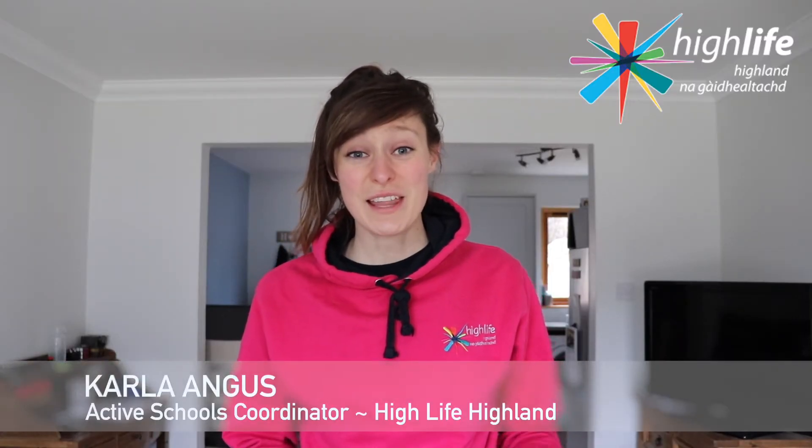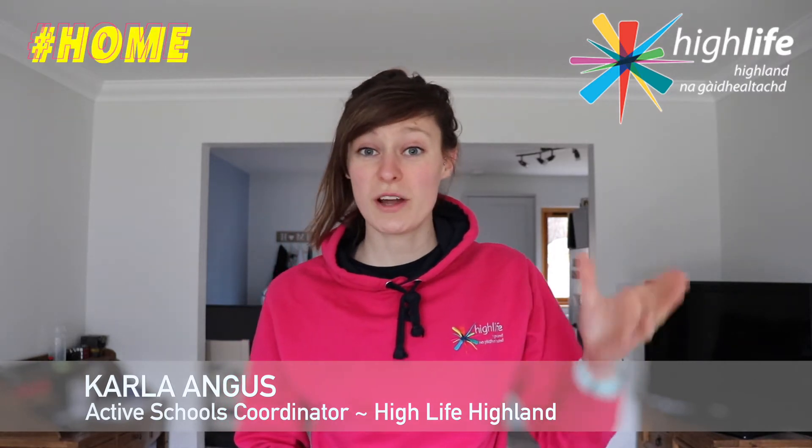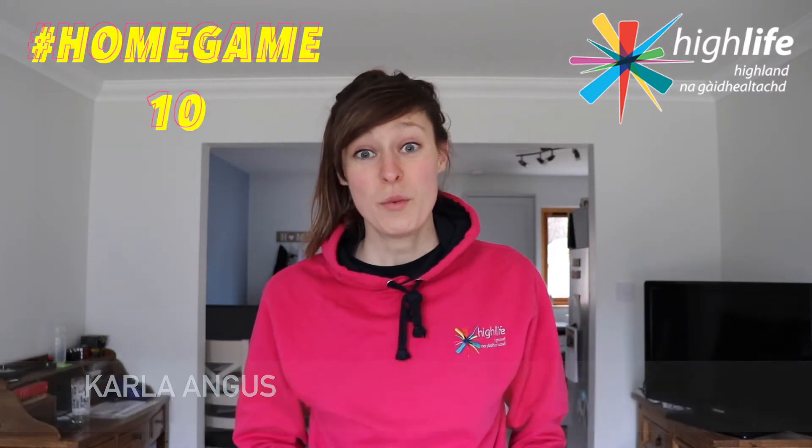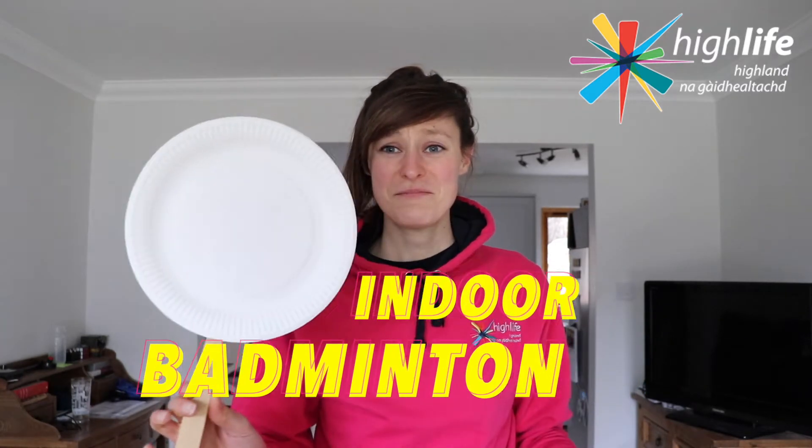Hi everybody, it's Carly here, Active Schools Coordinator with Highlife Highland, and welcome to another home game video where today we continue our Olympic outlook and theme with some indoor badminton. In this activity you even get to make your own homemade badminton rackets.